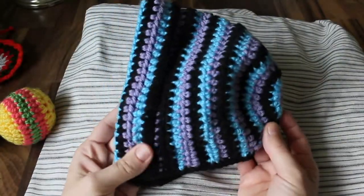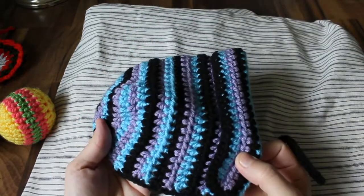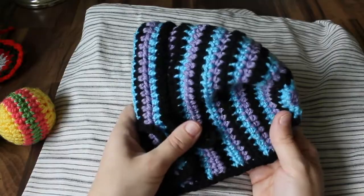This here is just a bonnet. This is the rainbow swirls pattern — I just did three colors instead of the six colors. And this is going to a friend who's having a baby in December, for a little girl, so I thought that looked nice.